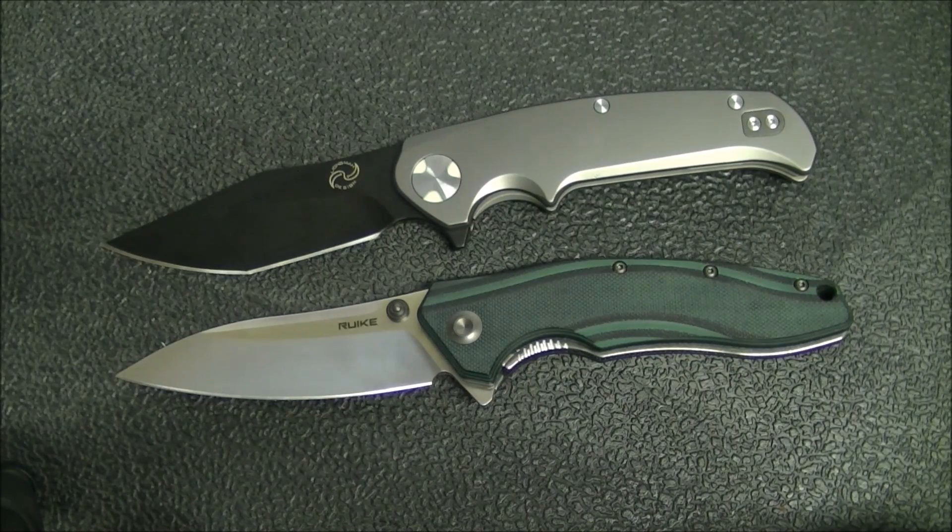Hey YouTube, how's it going? Kevin Cleary here with a knife news video. Normally I do these on camera, but I'm a little tied up for time today and having some struggles with the lighting. So instead I decided we'll go with a top-down view of a couple of knives — some newer knives — to tie in with knife news and give you something to look at while I'm talking.